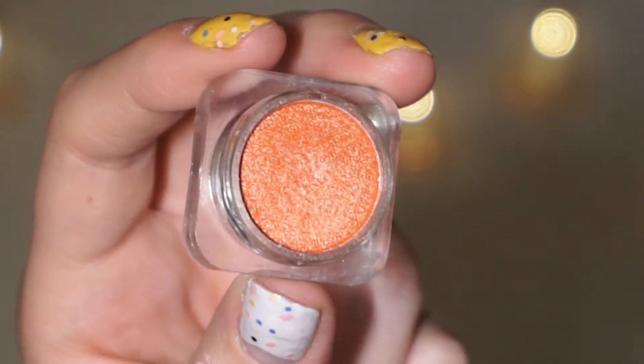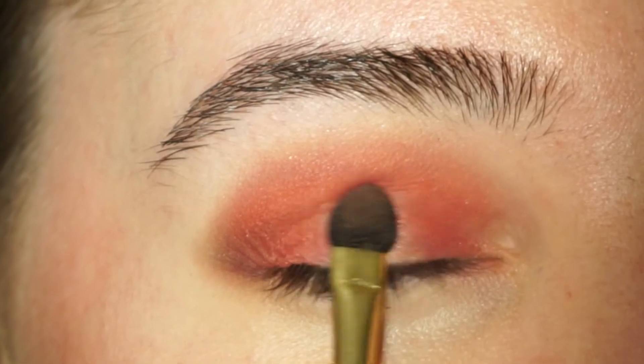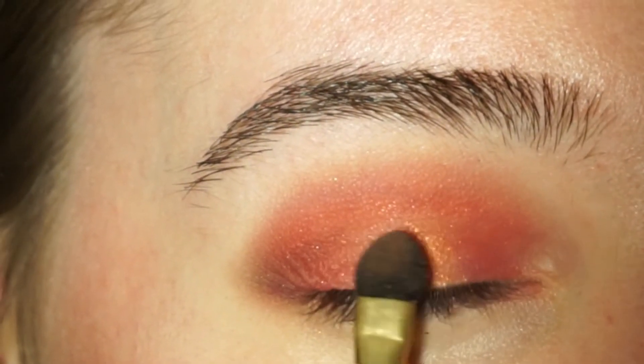Then I'm going to go in with a red, orange, shimmering color. I'm going to place that on the center of the eyelid, and then I'm just going to blend them really nicely together.